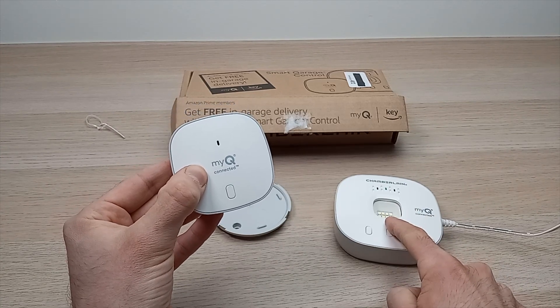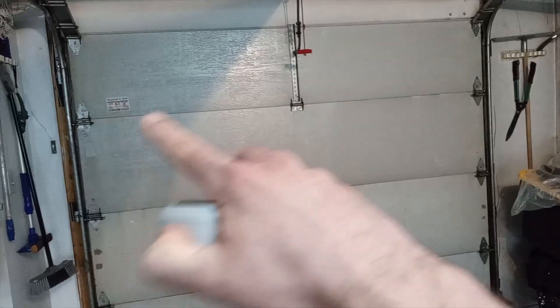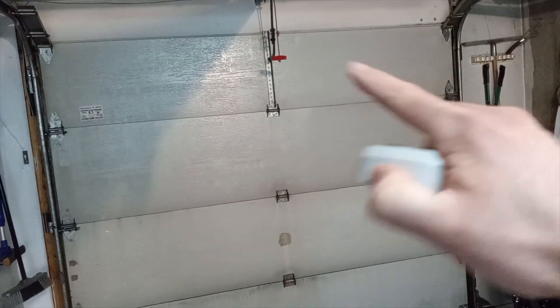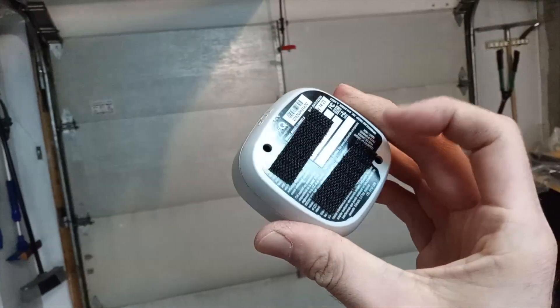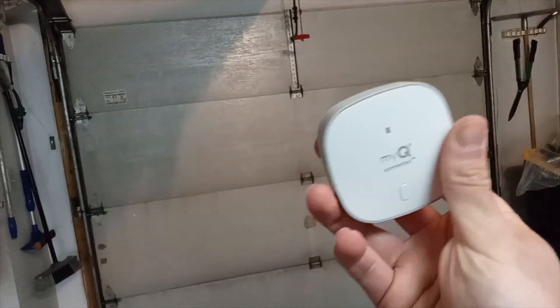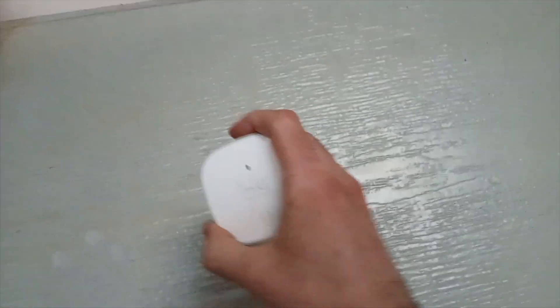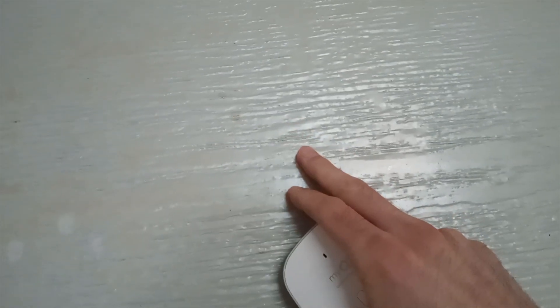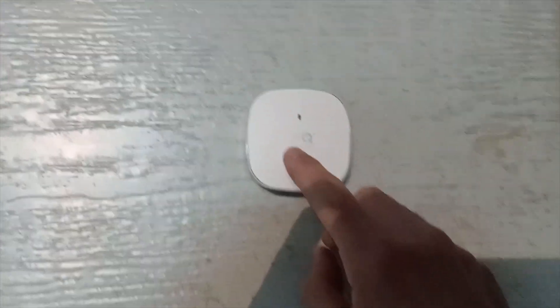The light should flash, meaning they're paired. Now mount the sensor on the top panel of your garage door at either corner — not in the middle. Use the velcros provided: stick them in line on the device, peel the tape on the other side, and press it onto the corner. First make sure to clean the surface so the adhesive sticks well. Make sure the side labeled 'Top' is pointing up so you don't install it upside down.